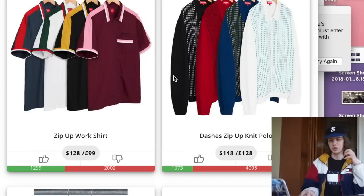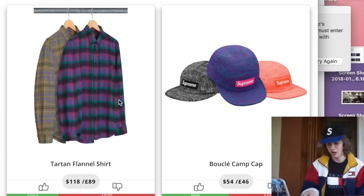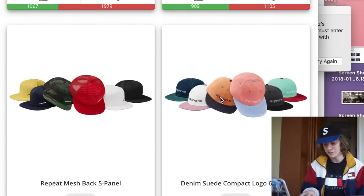Next we have the dashes zip-up knit polo — horrible, looks like something your grandpa would wear. Next, the tartan flannel shirt — very random, nothing I would cop. I don't really want a random flannel that doesn't say Supreme all over it. I want to try the bouquet camp cap but the name sounds too bougie so I'll pass. The denim suede compact logo six panels are kind of hard, but I wish they did the classic New York logo. The repeat mesh back five panels are terrible, and the coated linen camp cap is also terrible.